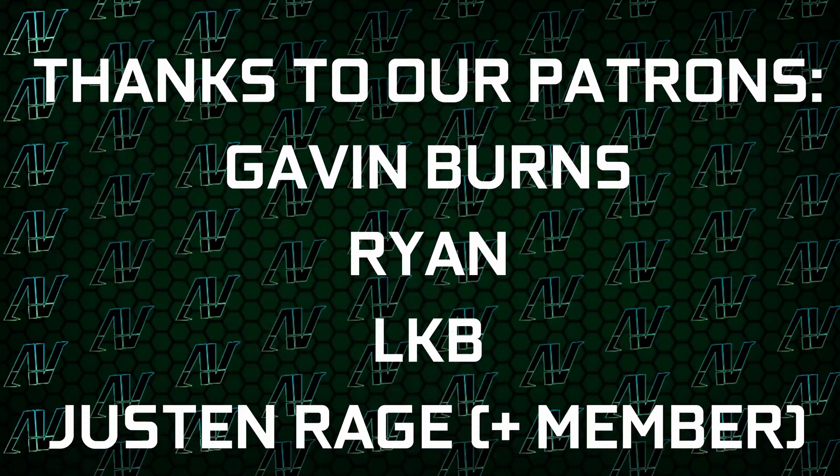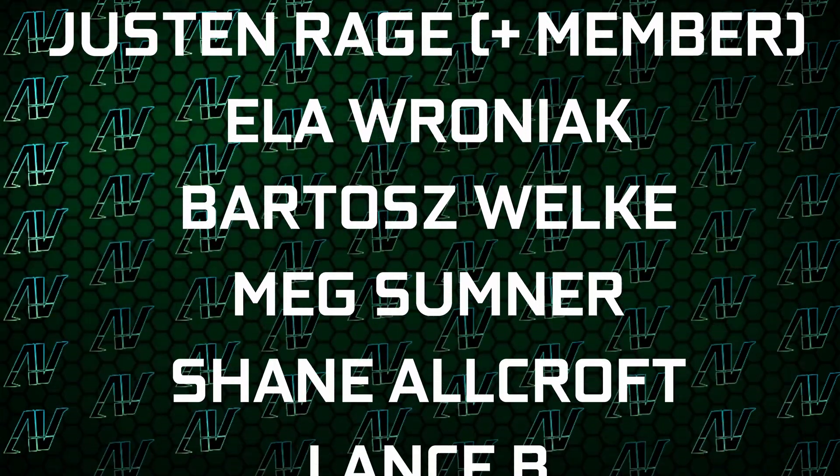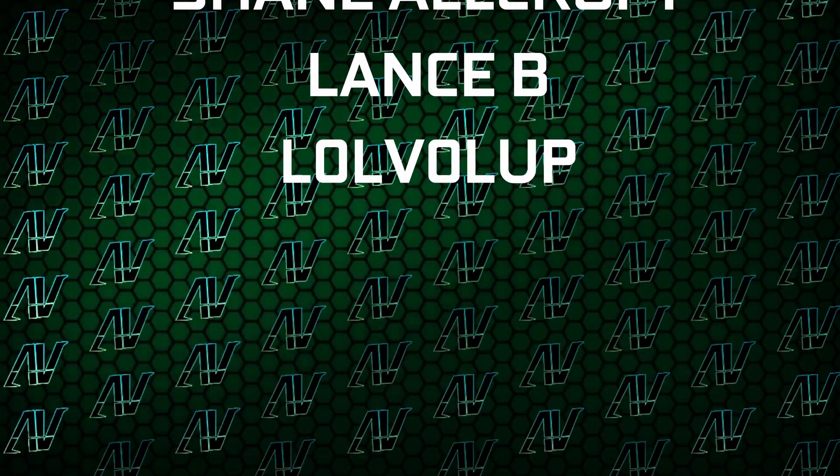I'd also like to thank my existing Patreons: Gavin Burns, Ryder, AkiBee, Justin Rage, Elefroniak, Berlash Woker, Meg Summoner, Shane Warcraft, Lansby, and Level Up. Down below you can also find our merch store, our Discord server, and our social media links as well.